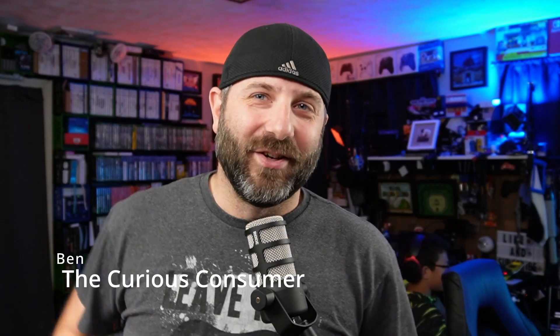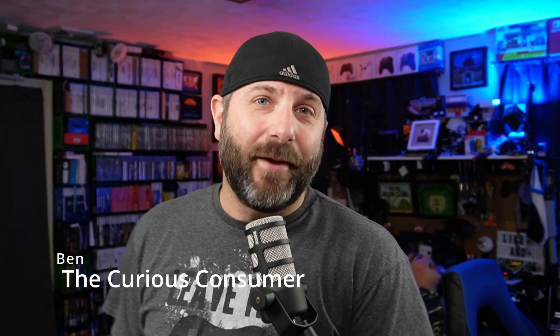Hey tubers, it's Ben the Curious Consumer. I'm back with another video. Today is the day that I have decided to upgrade my PlayStation 5, and I'm going to take you along on that journey.